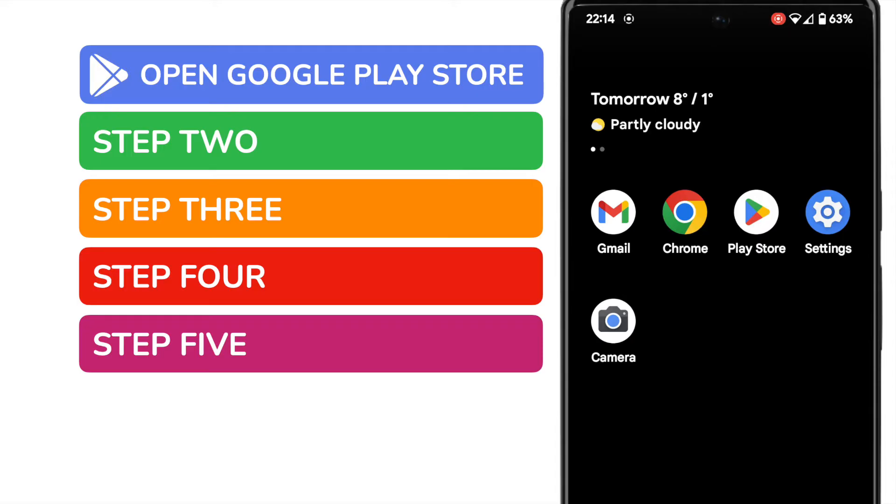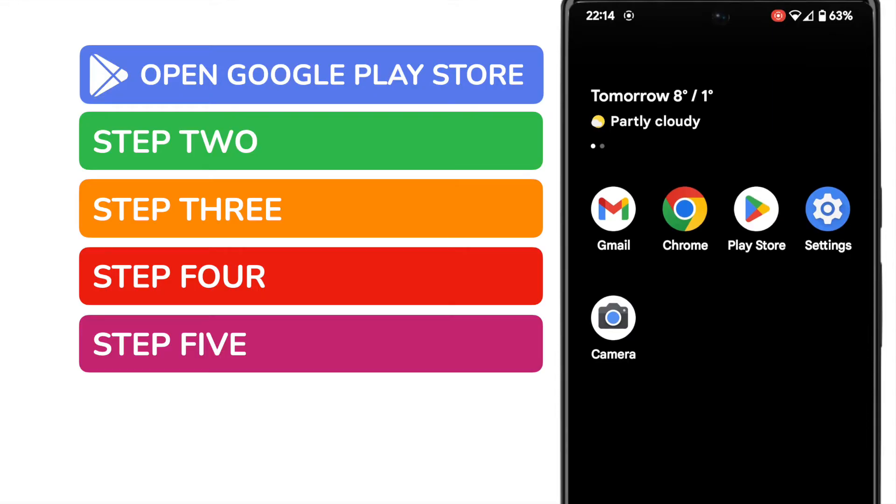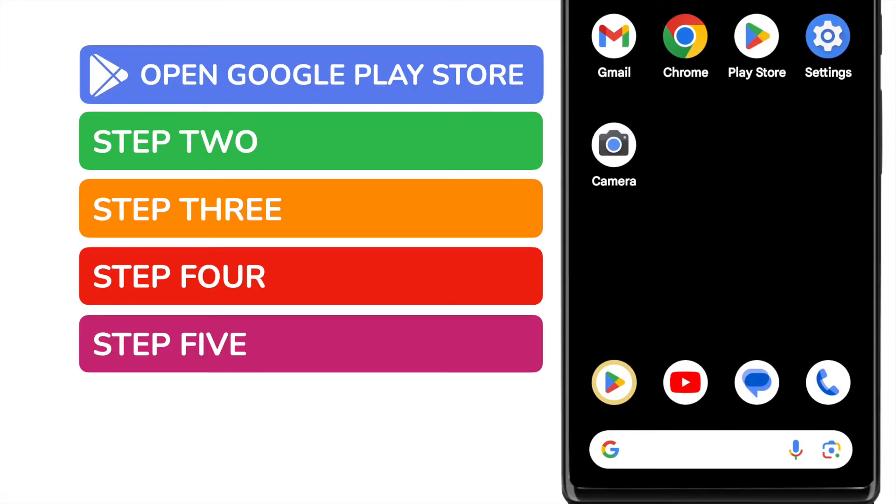Every Android phone will have this app, and it's shown on screen. If you can't see it on your phone, you can quickly find it by using the search bar at the bottom of the page. You can search for it by name.